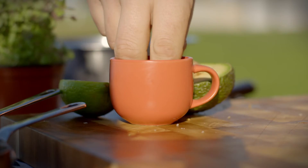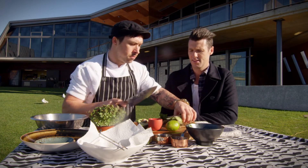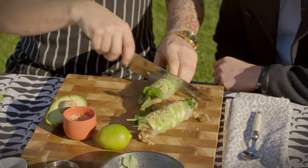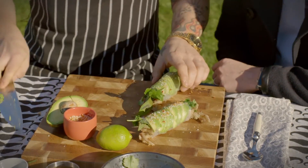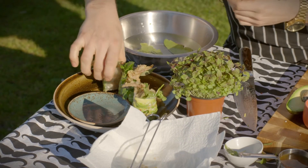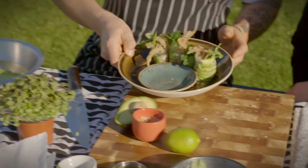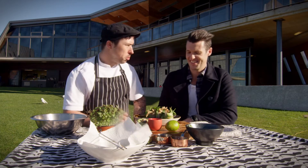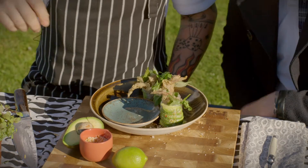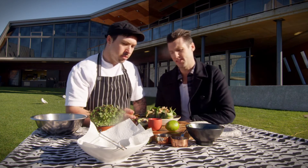Then we slice them — and you can hear that crunch as we go through. On a Friday and Saturday the restaurant would do about 25 to 30 of these, so they're very popular. And you can see why — it's nice and fresh, it's crunchy, and the sauce that's about to go on there is gorgeous.